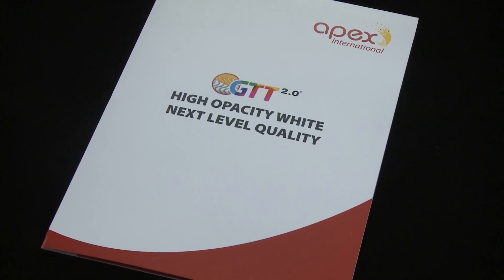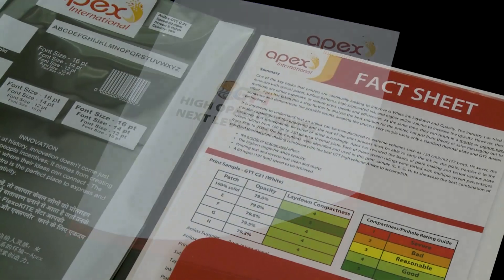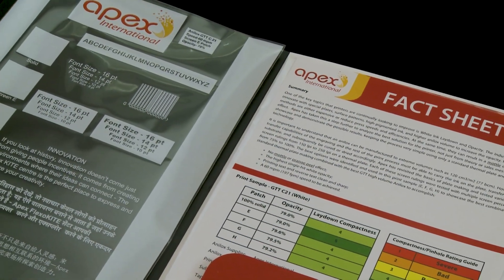Today I'm delighted to share the strides that Apex International has taken to advance the field of white opaque printing. This is a pivotal aspect of the flexo printing industry. Our commitment to innovation is driven by the recognition that opacity plays a key role in shaping various aspects of the printing process.